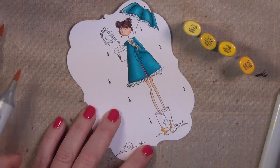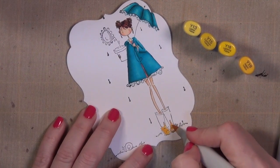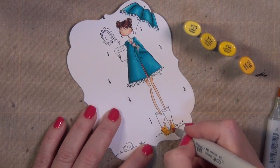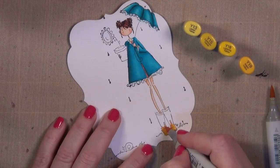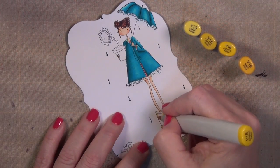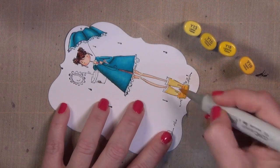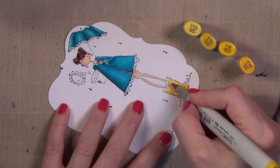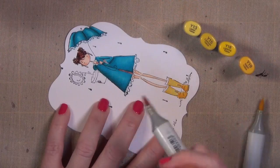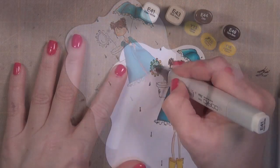My favorite thing about this image are her rain boots, so I got out my favorite yellow combination and just went to town. I'm doing the boots the same way — the toe section first. I'm using Y13, Y15, Y18, and Y19 — a great color combination to get a lot of depth. If you only have a couple of colors you can blend them together. This is just a happy color combination, and I wanted them to look really wet and dimensional.